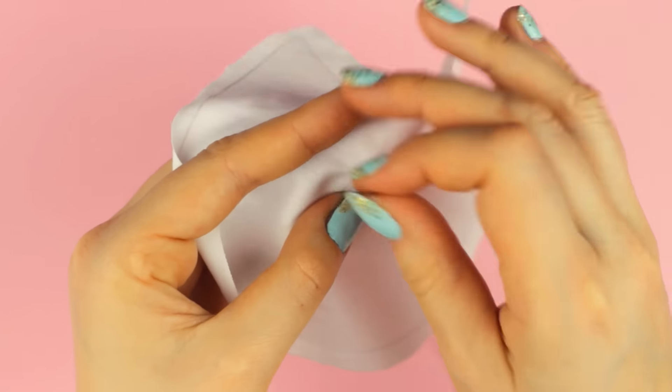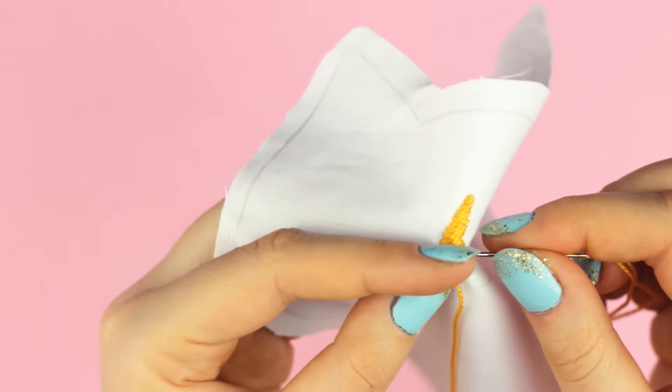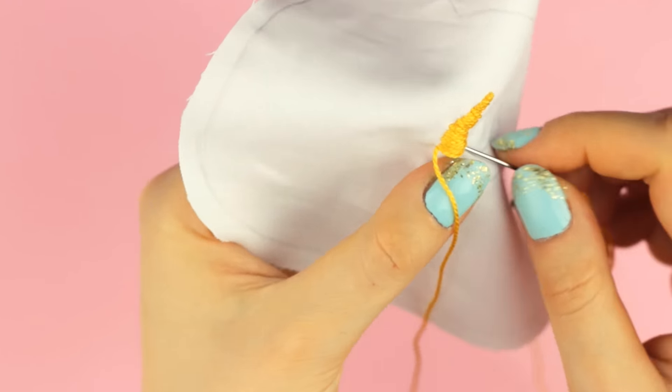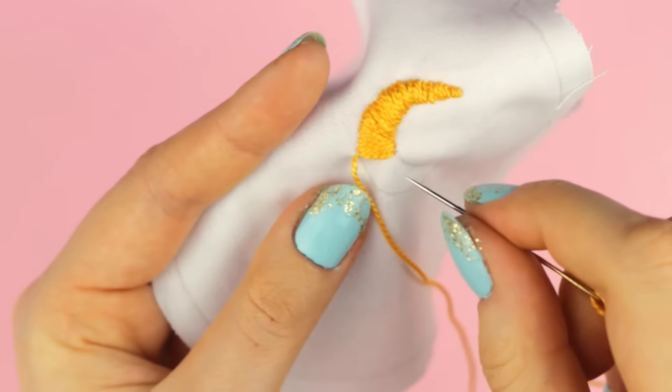The stitches should get wider and wider so you create the moon shape in the end. This is not exactly the right way to do this embroidery technique, but I think for this small symbol it was okay. When I reached a curve, I kept stitching through one hole in the inner curve while moving along the guideline on the outer curve.